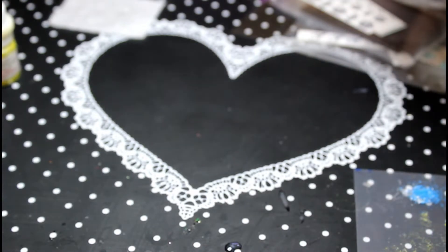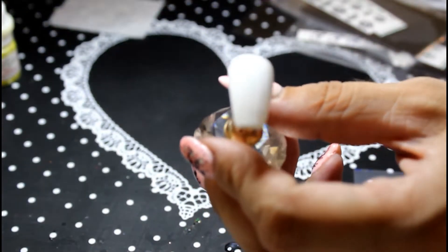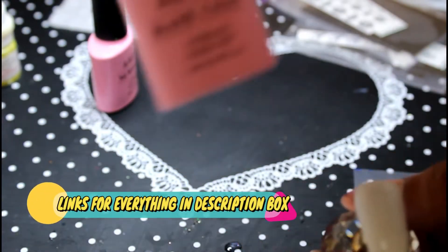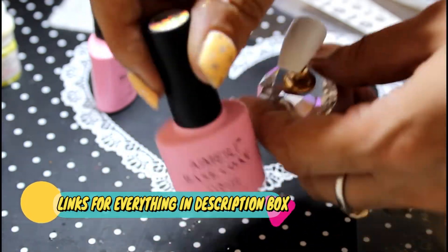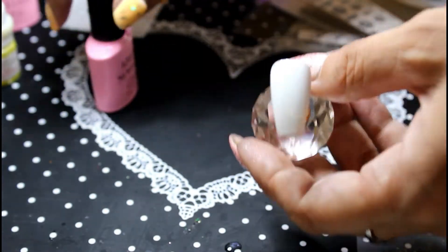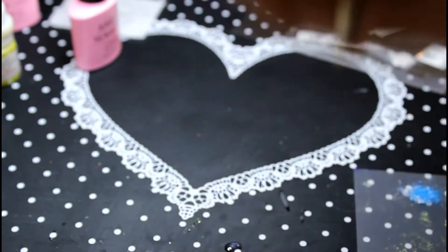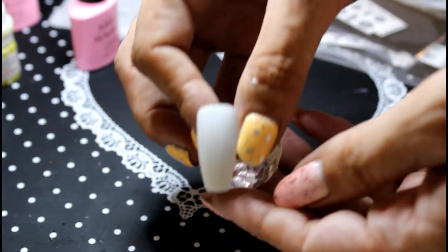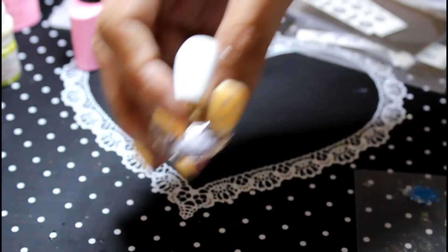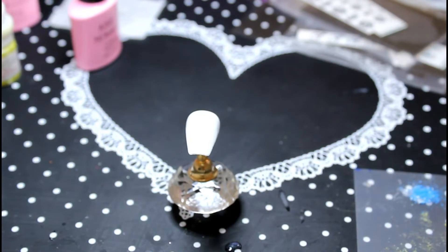To start off, if this was your natural nail you would apply a gel or normal base coat. In this case I would recommend using the iMaylee base coat. Then I applied a white — if you could get an iMaylee white that would be good, but I just used a normal white gel polish.